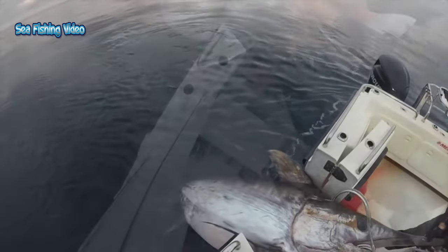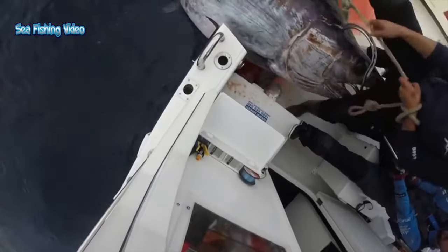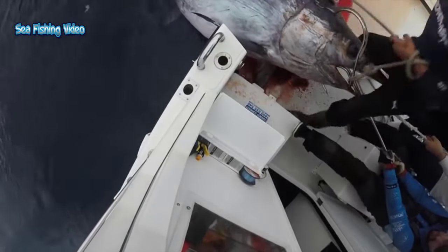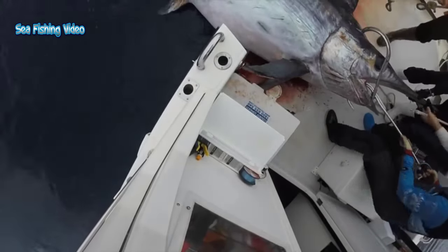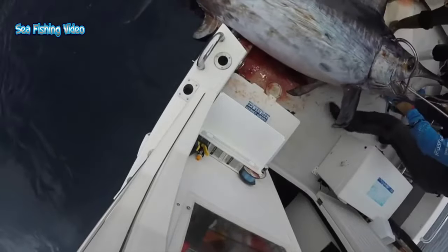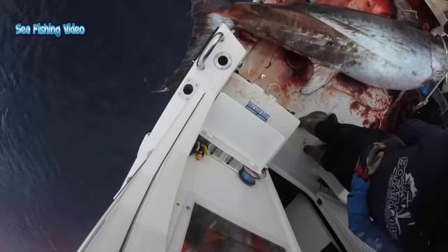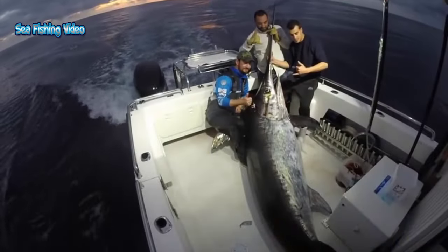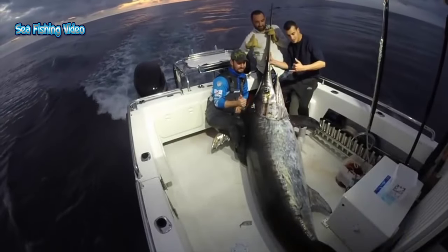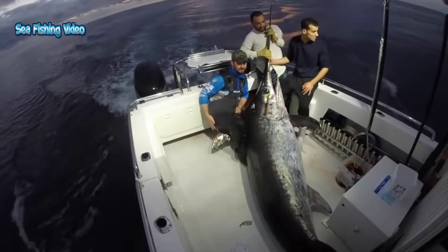Swordfish are classified as oily fish. Many sources warn about potential toxicity from high levels of methylmercury in swordfish. The FDA recommends that young children, pregnant women, and women of childbearing age not eat swordfish. It took half a day and we caught this giant swordfish.